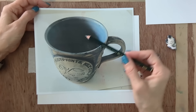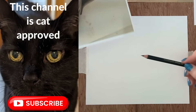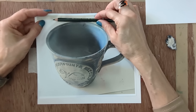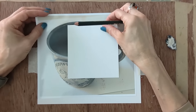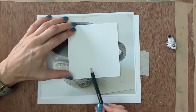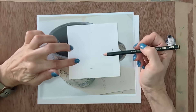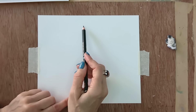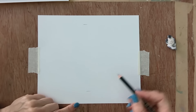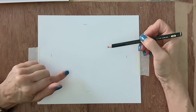First, define some parameters on the paper. Where people go wrong is they just start drawing the top ellipse without knowing how big the mug is going to be. So define where it sits — it's not going to come higher than this, lower than this, and we'll keep it in this area. That gives you a way of really controlling how the image sits on the paper.